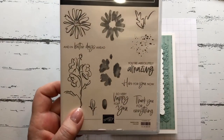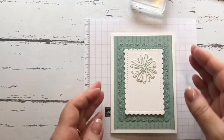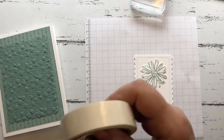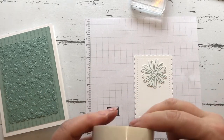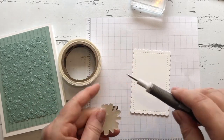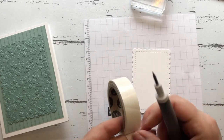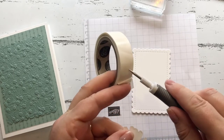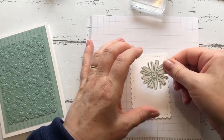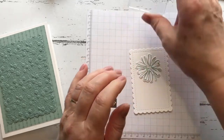The sentiment I'm using is from the same set and it's 'You're Absolutely Amazing.' We'll use glue dots — I'll take a pick and pop some glue dots on the back of it, like this, and we'll just pop that on.